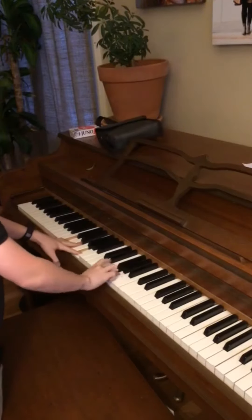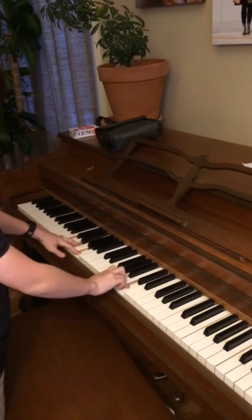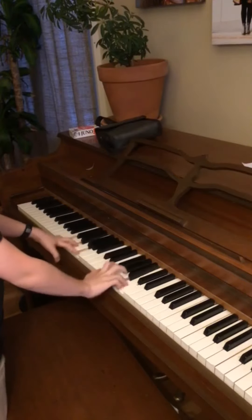For this trick, tie your octopus tripod around something like a lamp — I have one near my piano. Just play a song and try to get the right angle so it's just the hands, and it'll look really cool.